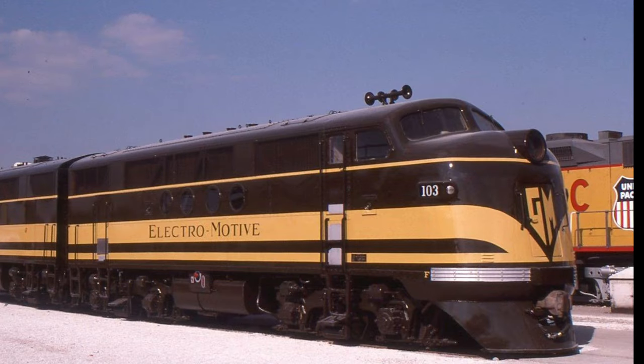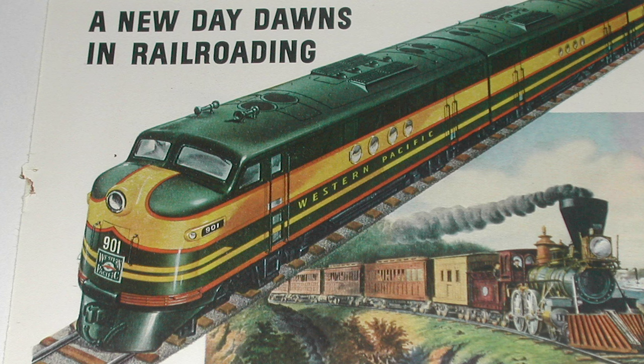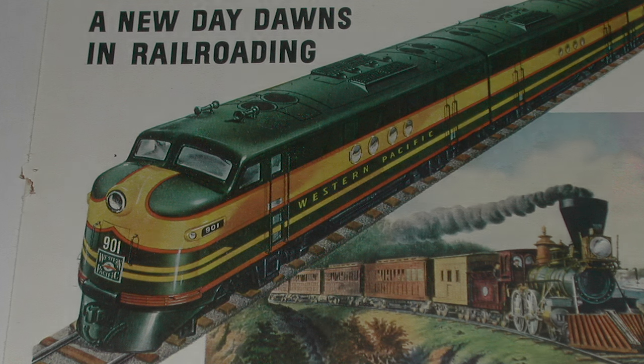The original FTs, built by EMD, had a demonstration run in 1939 across the mainline from Oakland to Los Angeles, and orders for 12 AB sets soon followed. They arrived in a very intricate delivery scheme, similar to the Western Pacific sets, but no historic photos of the locomotives have yet surfaced in our archives.